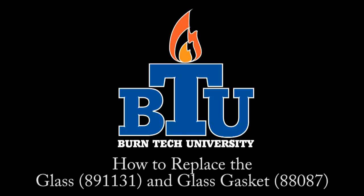Welcome to this edition of Burn Tank University presented by United States Stove Company. In today's video we will show you how to properly replace the 891131 glass and the 88087 glass gasket.